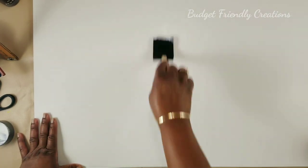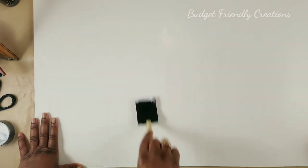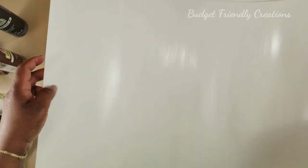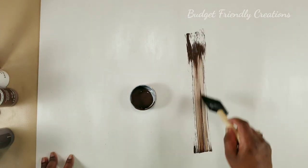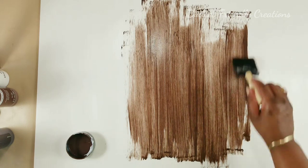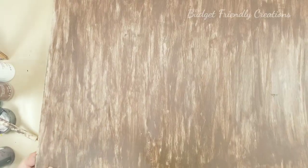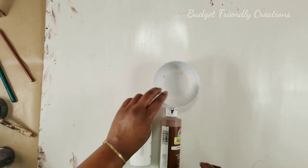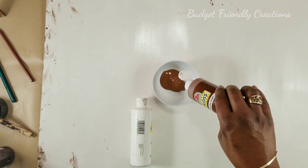I'm using my foam brush from the Dollar Tree to do so. Mod Podge is going to give it a texture and it's also going to make the foam board a little bit thicker. This will be the back that I'm applying this brown to — it was also the dull side of the poster board. I'm just pulling the paint in a straight line, and when it was halfway dry I used my dry brush to go over it and it created this kind of ripple effect.